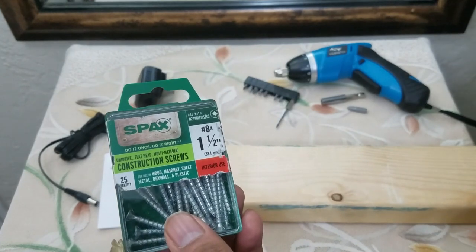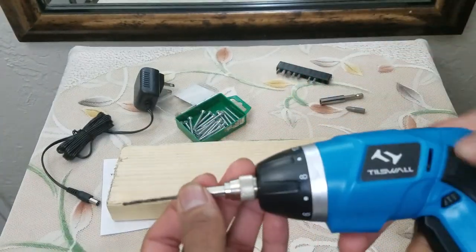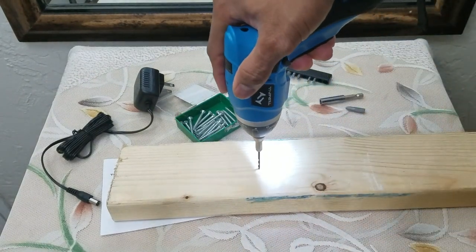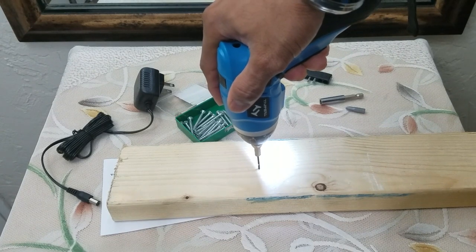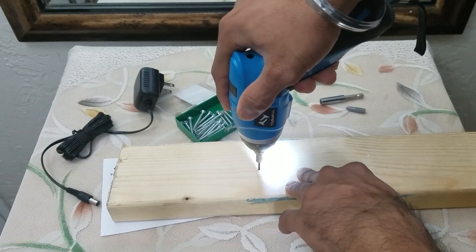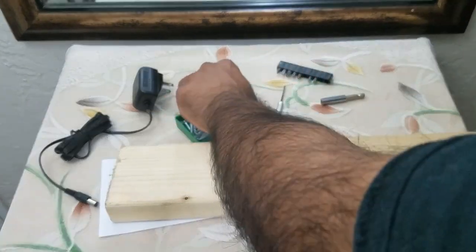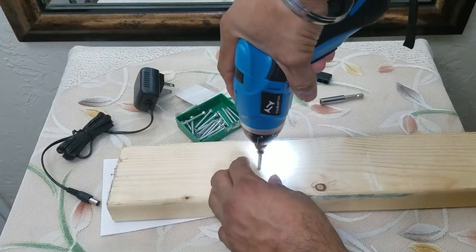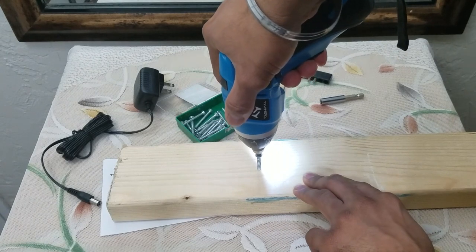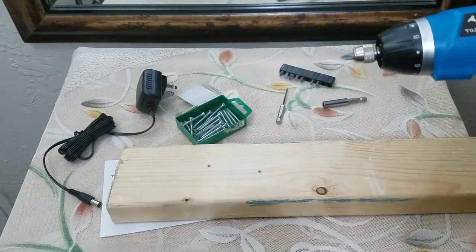We're also going to be doing a small test. Here I have one and a half inch construction screws and a two by four. First we're going to test how well this drill does pre-drilling — it's locked in, push it forward. Okay, it did the job, it made the hole. Now that the hole is done we're going to put the screw in — and it went through. Perfect. That was with the pre-drilled hole.